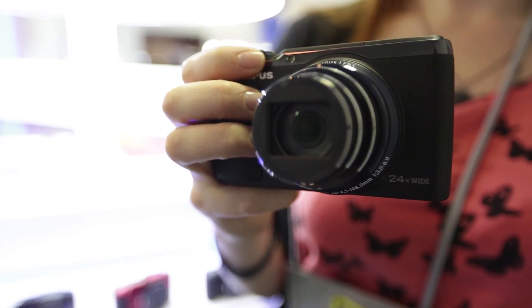It's expected to be available sometime later this year, though we don't know for sure yet. Price-wise, it's looking at about £200. That's the Olympus SH-50 — if you want to find out more about other cameras announced here at CES, just click on the links below.